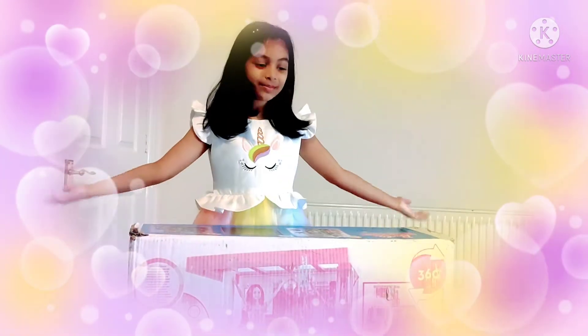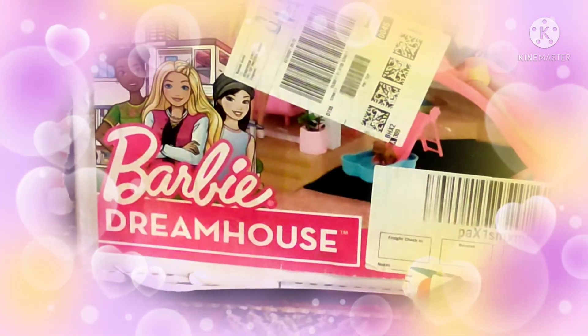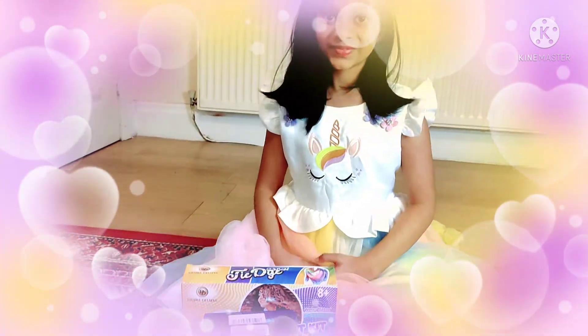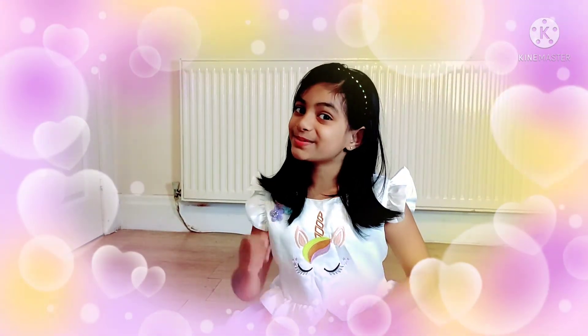It's a Barbie doll dream house! I love it. I hope you enjoyed this video, and Merry Christmas everyone!